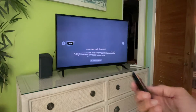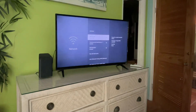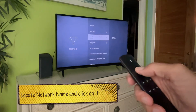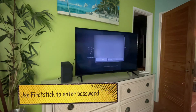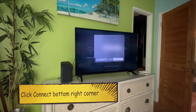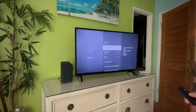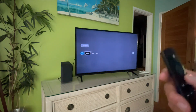Let's go to the Fire Stick and use it to navigate to the bottom of the screen to network settings. Got to click that one and put the password in again. I'm using the Fire Stick to enter the password — I'm blurring it so you don't see it. Here we go, connect. Let's go back — press the home button and we're in our Fire Stick.